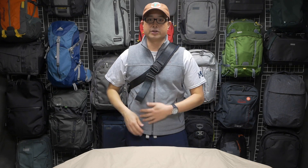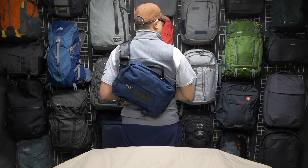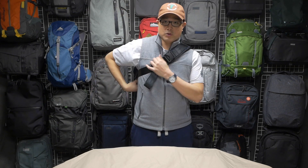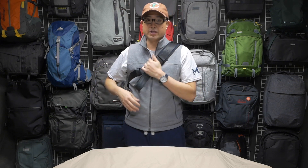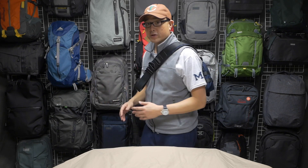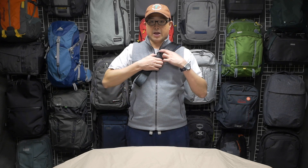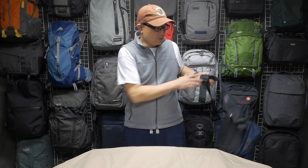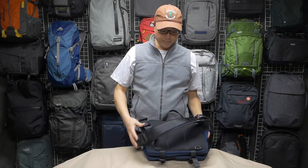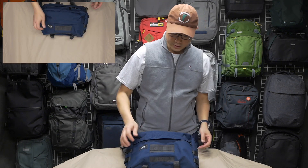If this is a crossbody bag, you wear it like so — note that it's in a diagonal across my back. This is how you carry it: not off to the side, not flat, but diagonally. It feels really secure and comfortable. To take it off, you unclasp this quick release buckle and there you have it — click it back together again.